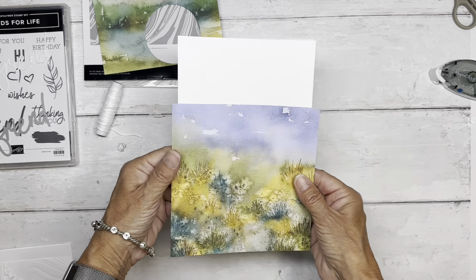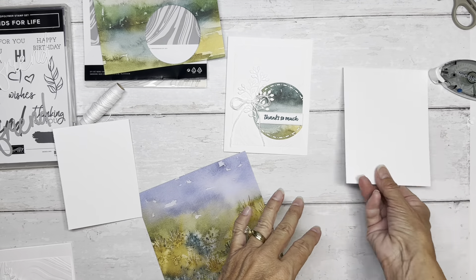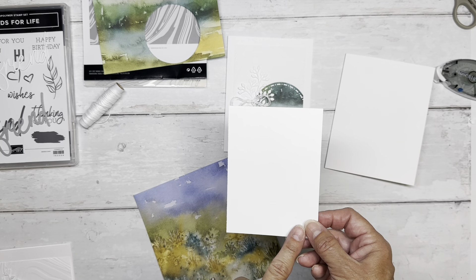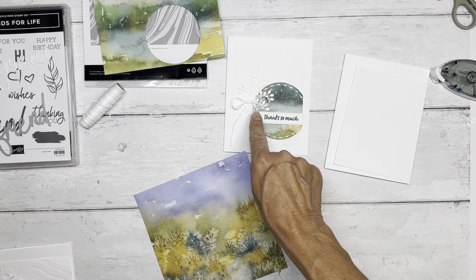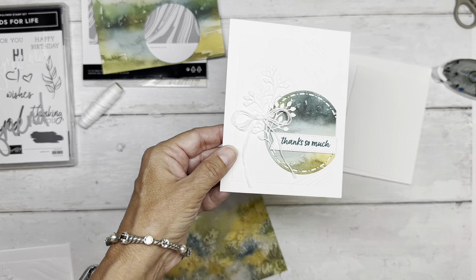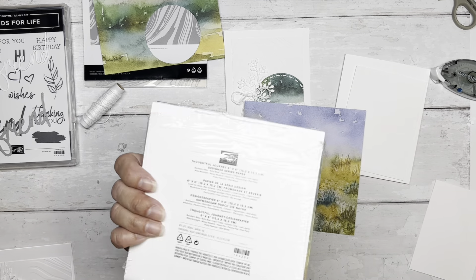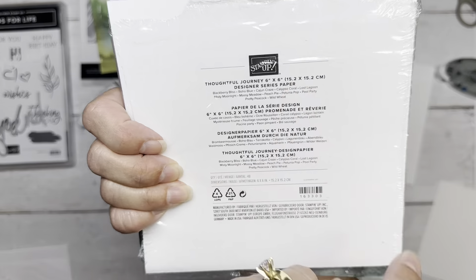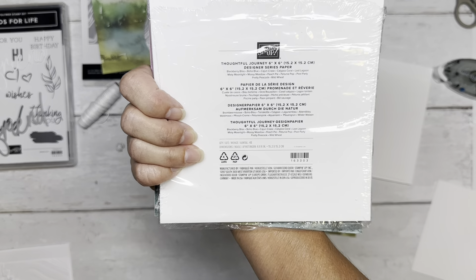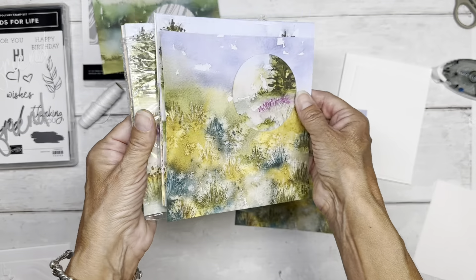We have a standard size white card base — four and a quarter by five and a half. We're going to fold it up, get it ready. Then we've got a three and a half by four and three quarters piece of white card stock. We're going to use that, plus another little scrap to do some foliage over there that adds some texture. And then we've got these cards — this is Thoughtful Journey, a six by six designer paper, number 163303. If you want these, they are absolutely spectacular.